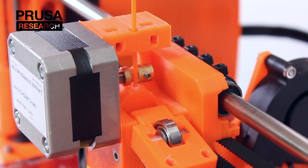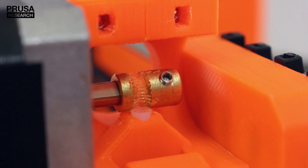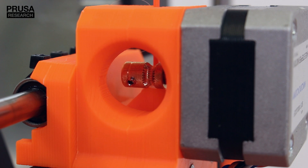You can find the hob pulley on the shaft of the extruder motor. Together with the idle bearing they provide the grip to push the filament into the extruder. After some time, small pieces of filament can fill in the gaps between the teeth, which will make the filament slip during the extrusion and ultimately fail the print.